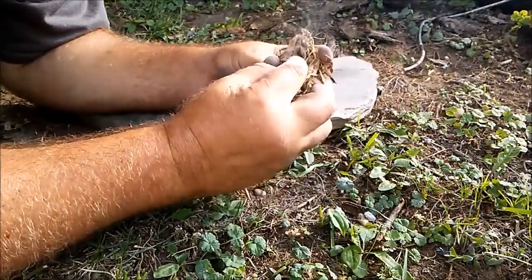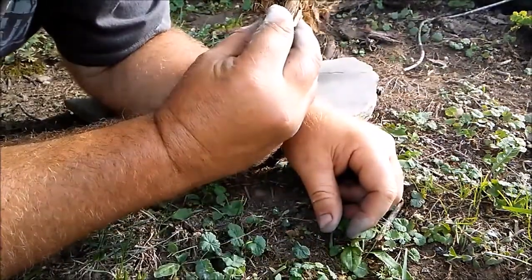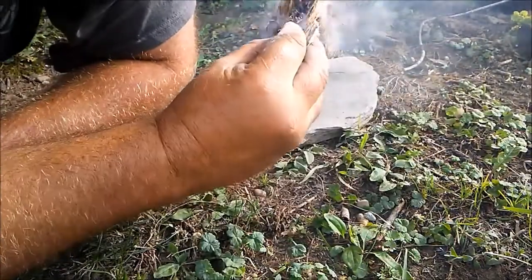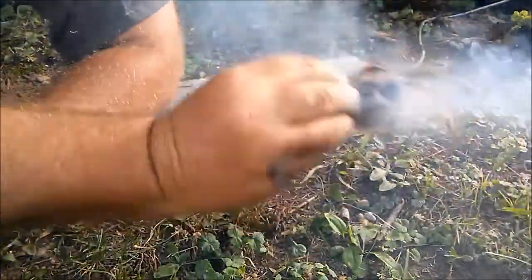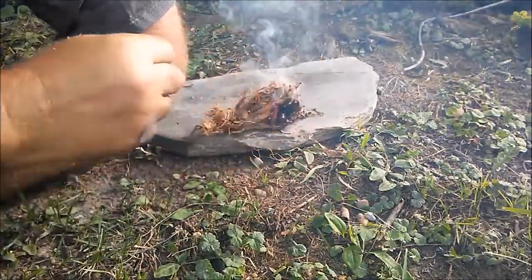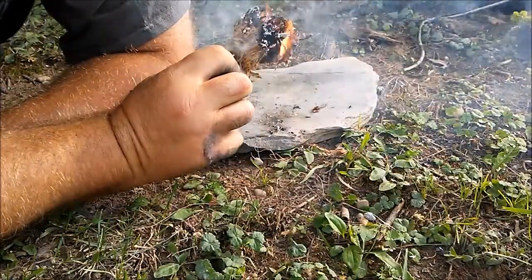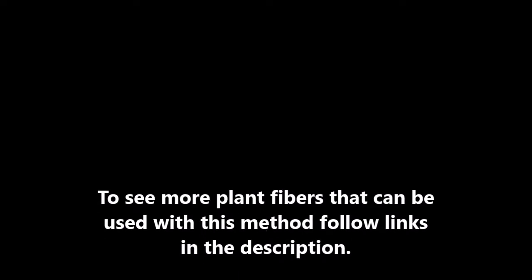It's raining out here off and on, so I'm not worried about forest fires, that's for sure. There we go. You lie down here.